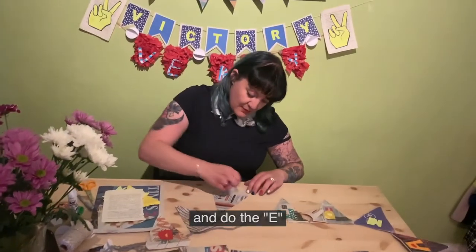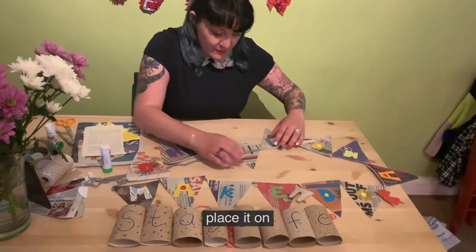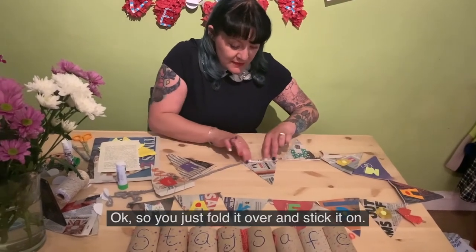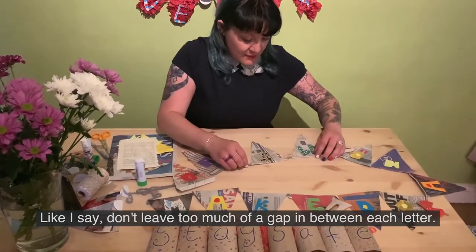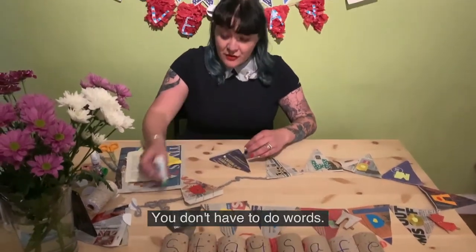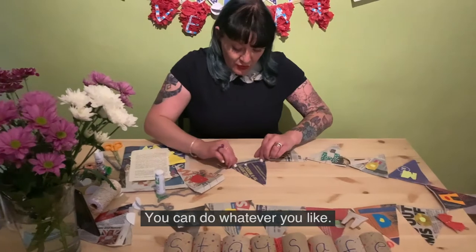Now do the E — turn it upside down, place it on, then fold it over and stick it on. Don't leave too much of a gap between each letter. You don't have to do words — you can do pictures, quotes, keep it plain, or just do patterns. You can do whatever you like.